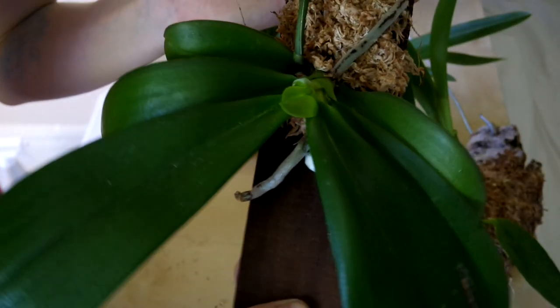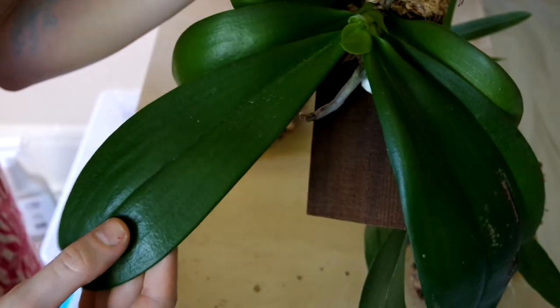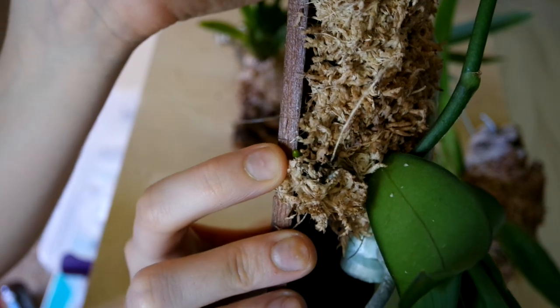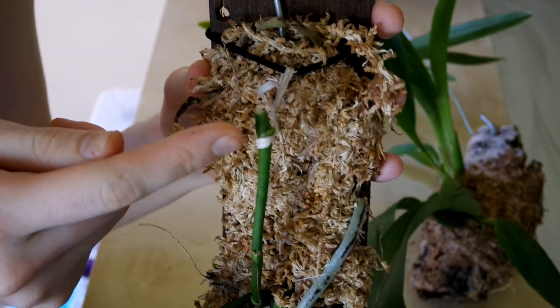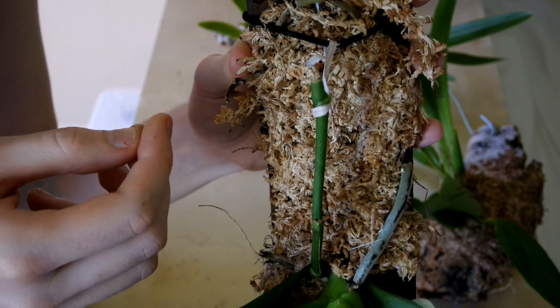Next we have that lovely yellow Phalaenopsis that I had — it's mounted. It looks bigger on camera than it is in real life, but it has one new leaf, and inside the new leaf there's another new leaf. We've also got a green little root tip — this thing's going to attach itself to the mount like it's supposed to, and that's exciting. I've also trained the spike to come up, and I'm hoping this will re-bloom for me, because that would be super awesome.